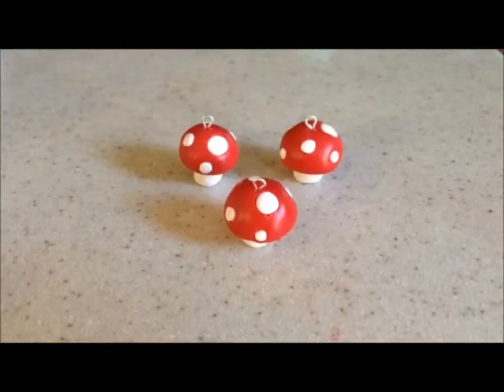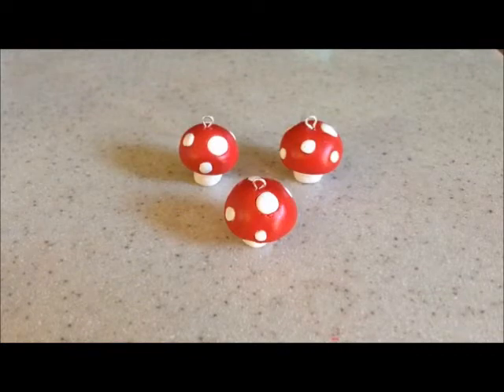Now you can add an eye pin if you like, bake at 275 for about 20 minutes, and you're done. Please comment, rate, and if you have not already subscribed there's a button on the screen. Crafty unicorn out!